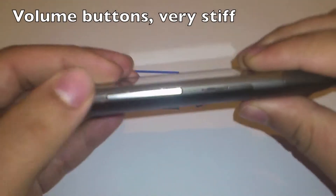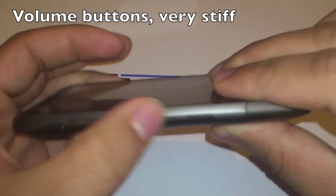The volume buttons are not hard to reach, but they are very stiff and it becomes a nuisance.